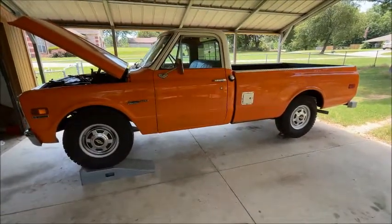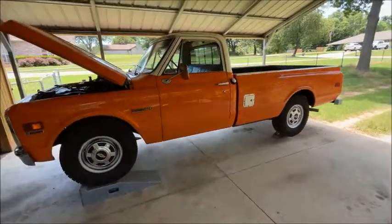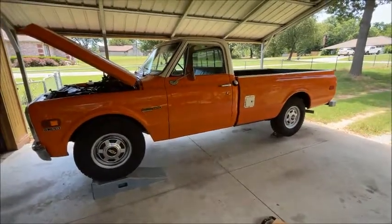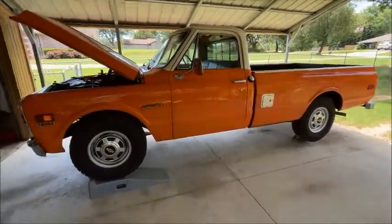The 4L80 goes in really easily and it's going to make that old truck scream down the road, get you better gas mileage, and make it more usable and enjoyable. Those are the cliff notes on how to install a 4L80 into your C10 or C20 pickup — I hope this helps some of you guys out. We'll talk to you later.